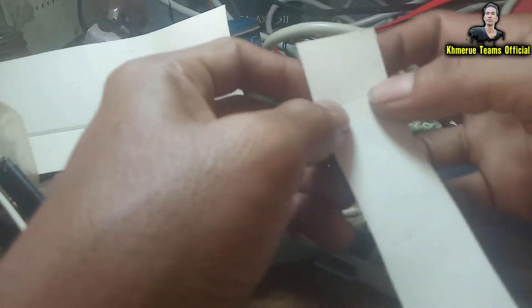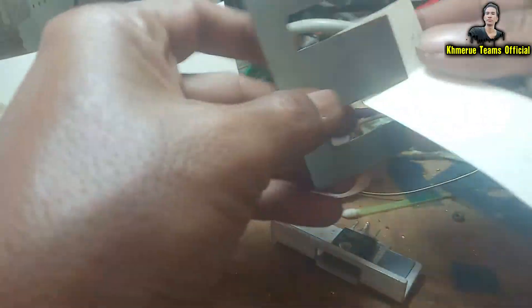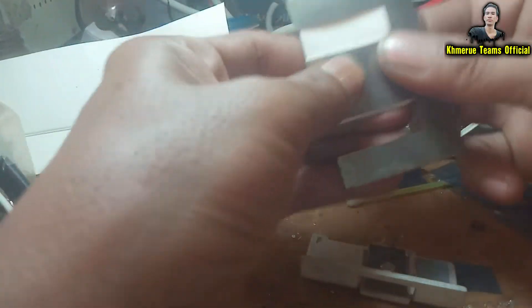Then we're starting to bend it — bend it like this — and start to move to another one. It's starting to come together now, like this and like this. Now you've got it, and then you have to tear it out like this.